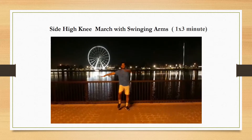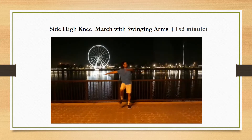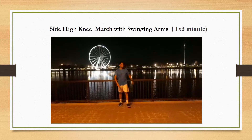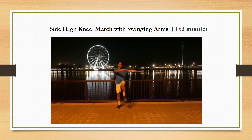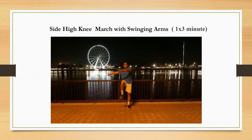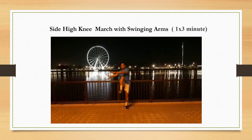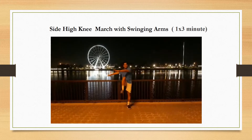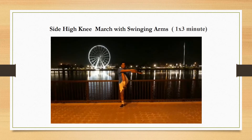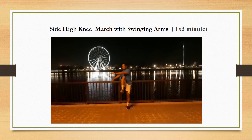Second exercise: side high knee march with swinging arms. High knees are cardio-intensive exercises with many physical benefits, incorporated into a wide variety of workouts. As a modification, march in place, slowly lifting your knee to your chest, making sure to swing your arms at 90-degree angles to the side.